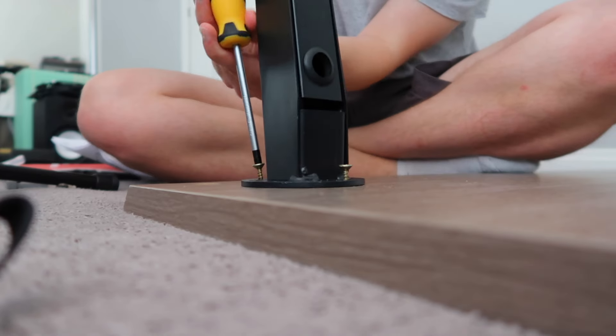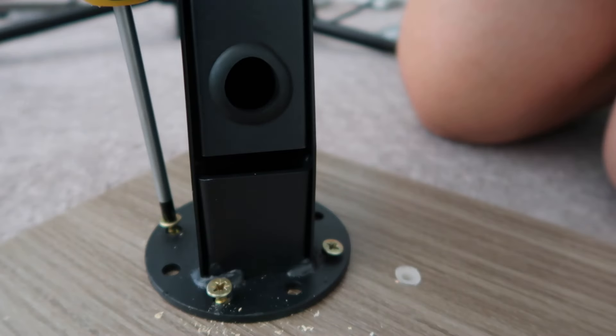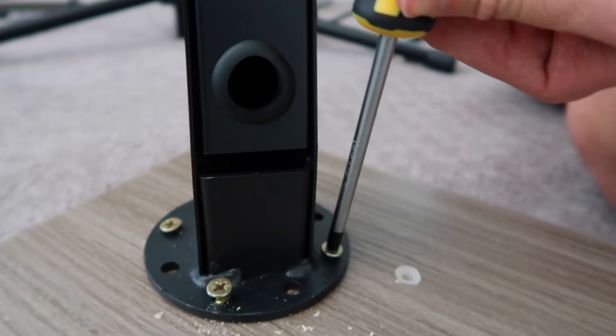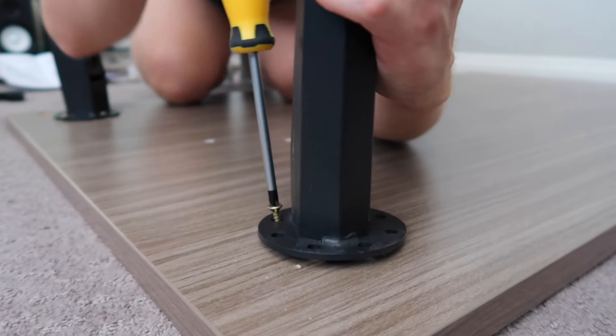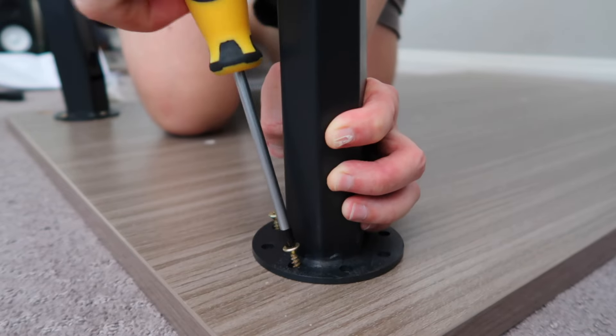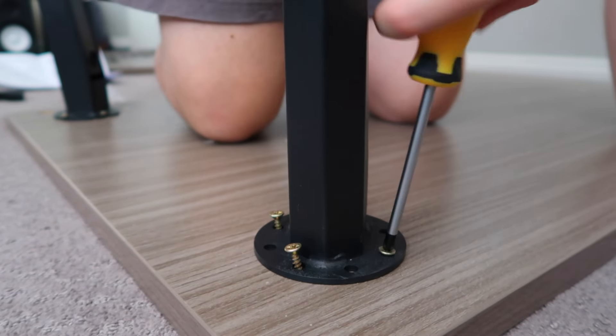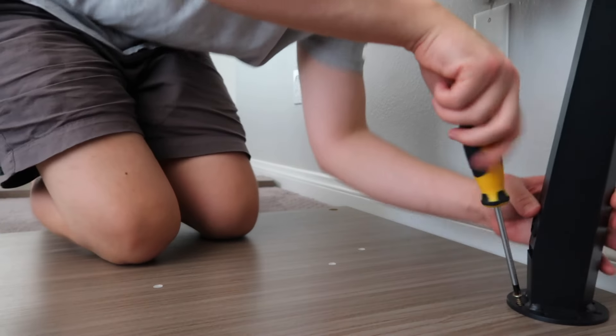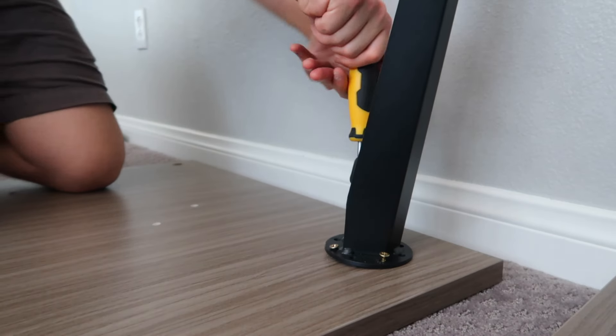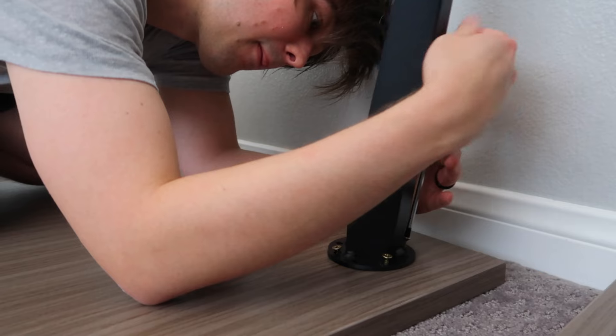Attaching the legs to the tabletop is easy enough to follow, but if you don't have a drill, getting that first screw in might take a bit of force. The process is simple — the desk has pre-drilled holes that you line the legs up with, then you just add four screws and you're on to the next one. The first leg was the hardest, but the next three got easier. I kind of adjusted to the amount of force it takes to get the screws to go in.